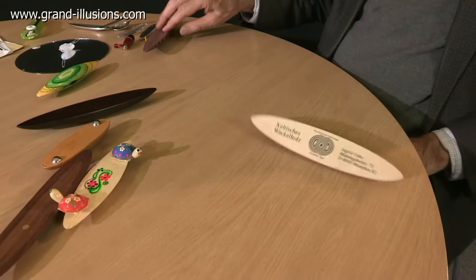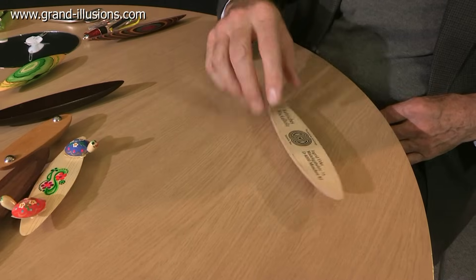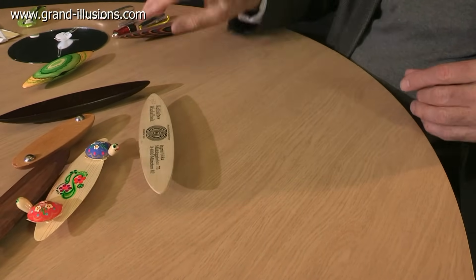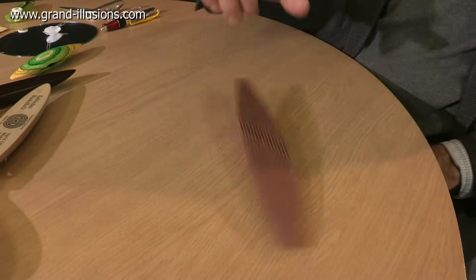Here's a couple more big ones. My friend makes left and right-handed versions. This one I've marked as right-handed, but he makes another one going the other way. And here's a particularly beautiful one, made of very fine wood, and again that works superbly.